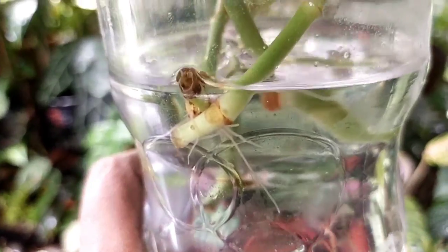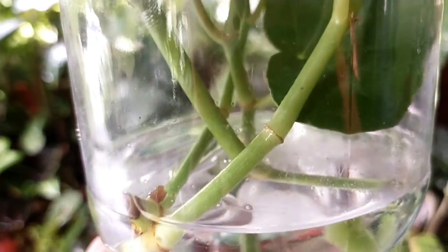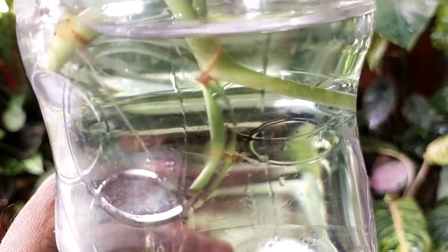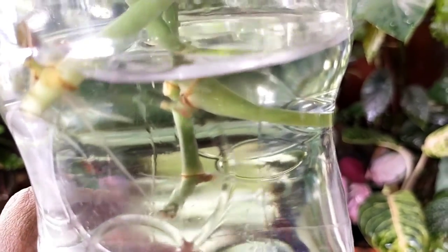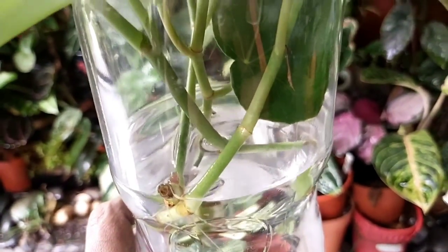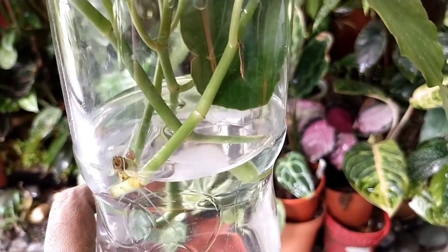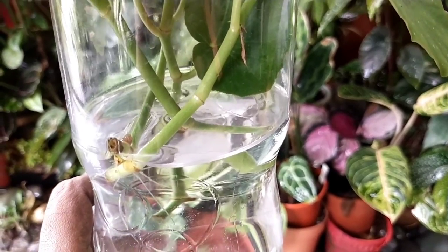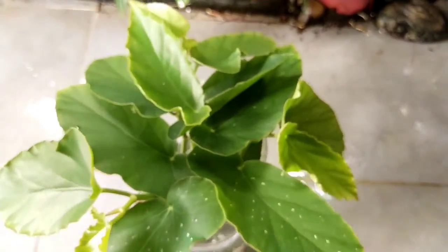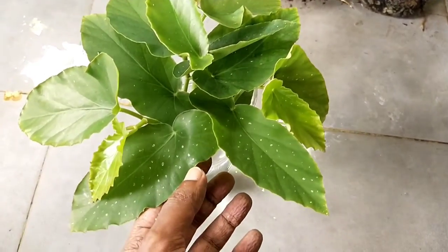These cuttings are looking very healthy and I'm planning to propagate them into soil medium, which I'll show you at the end of this video. I actually keep these cuttings indoors, away from direct hot sun, but underneath a bright fluorescent light, and this seems to work fine. Occasionally - about every three to four days - I check on them to make sure there's no leaf drop or rot in the water.